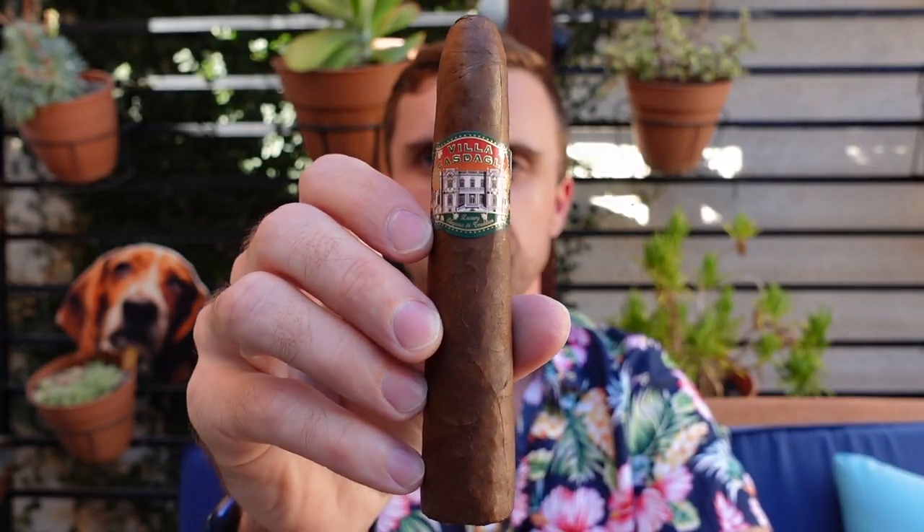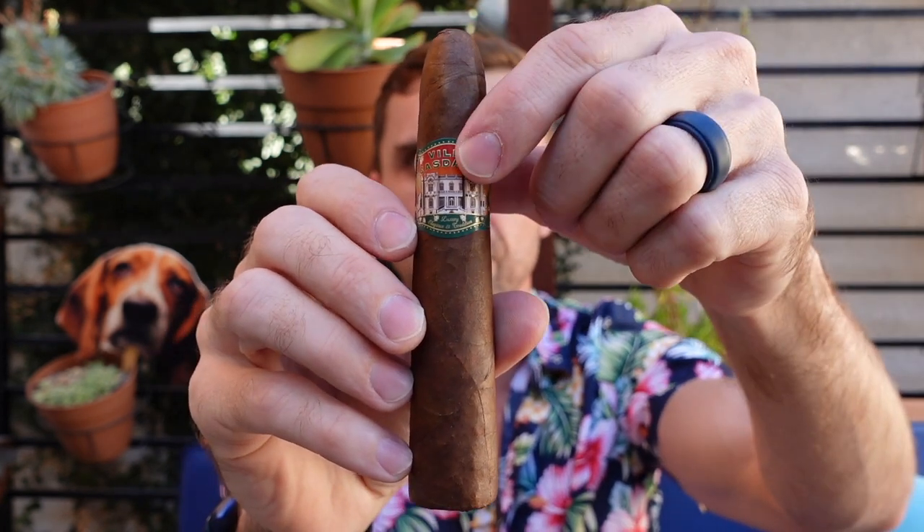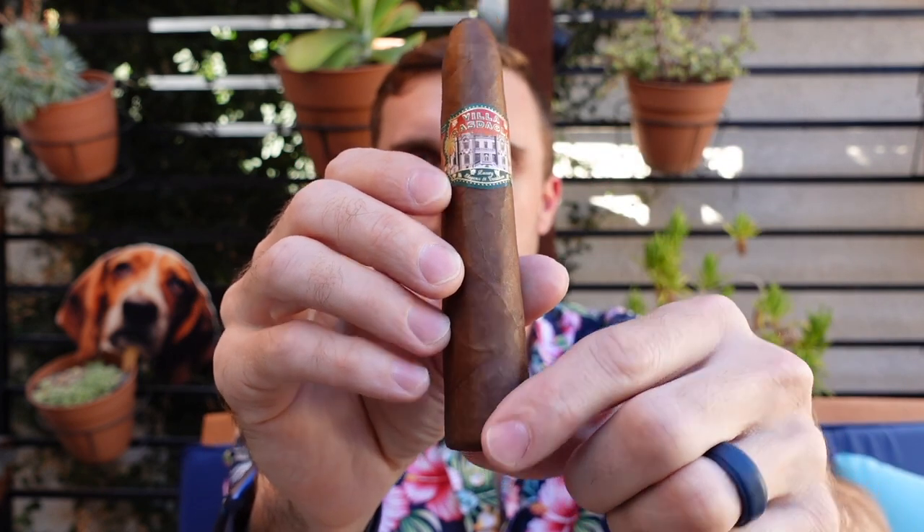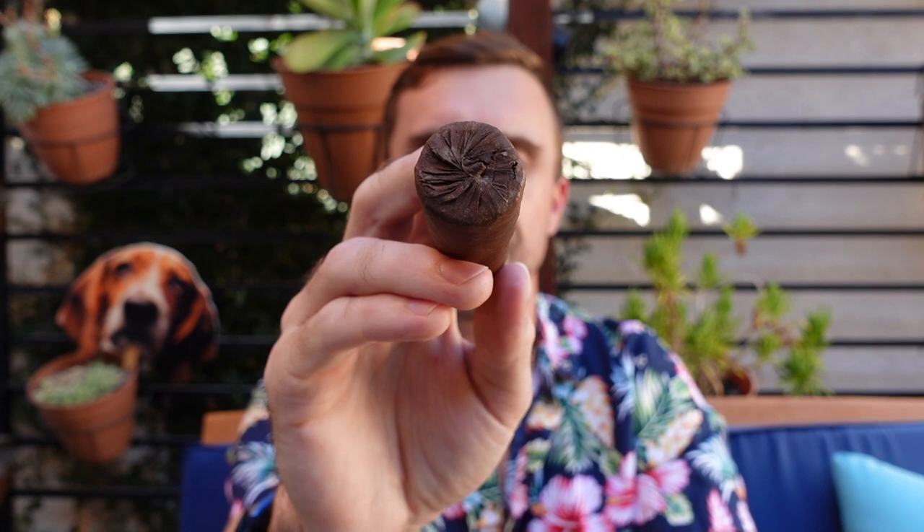Hey, this is Matt of Cigar Hound Dog with a brand new cigar review for you. Today I'll be smoking this Castagli Cigars Villa Castagli. On their website and everywhere I see it, the vitola is called a Pegasus — P-I-G-A-S-U-S. I thought that was the coolest thing and kind of funny, and I knew I had to try this.